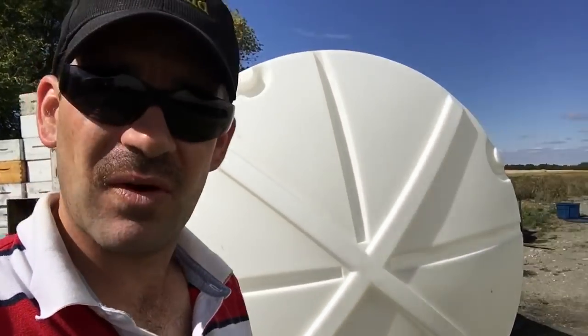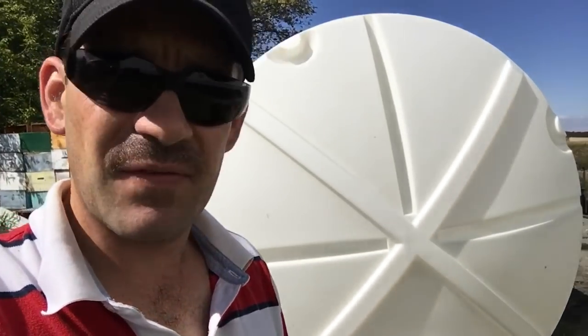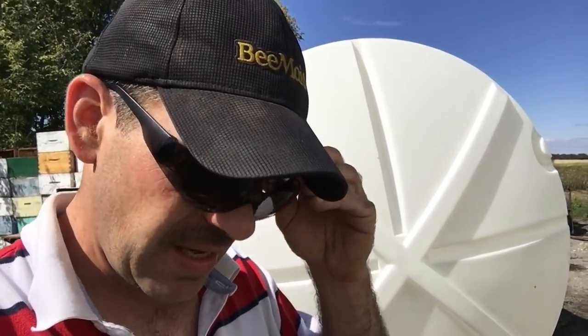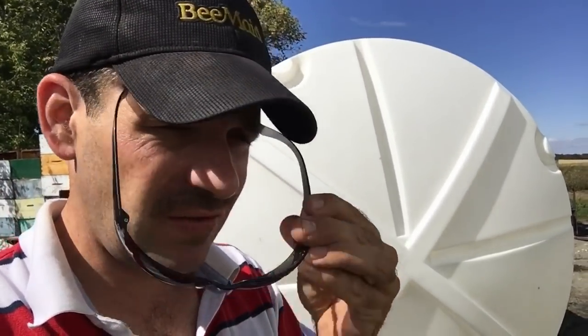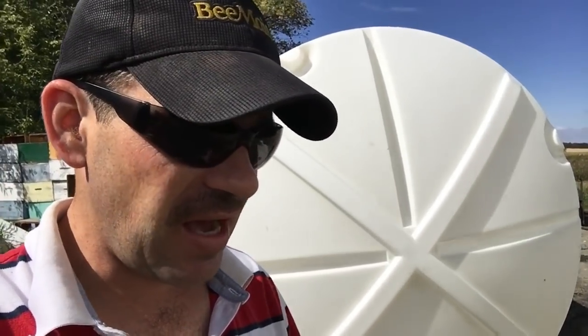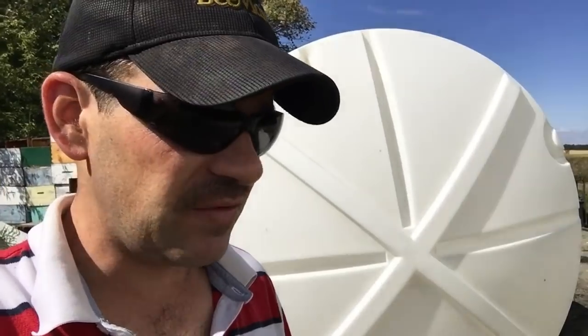I don't put a lot of bleach — I know beekeepers do, but I don't think it's good for the bees. So this is what I'm doing today, aside from book work and other stuff. I'm going to start bulk feeding probably next week, get these bees fed up before October. I want to get this syrup cured in the hives so if we have a cold October I'm not scrambling trying to get feed into these colonies — I want them set up before October comes.